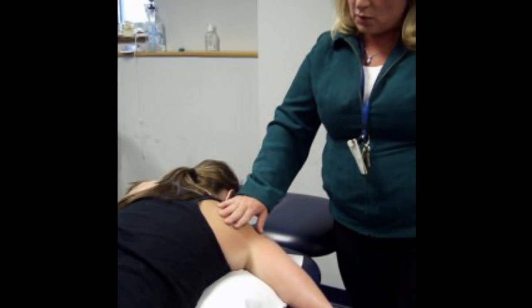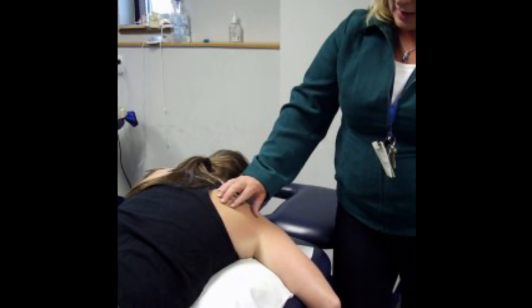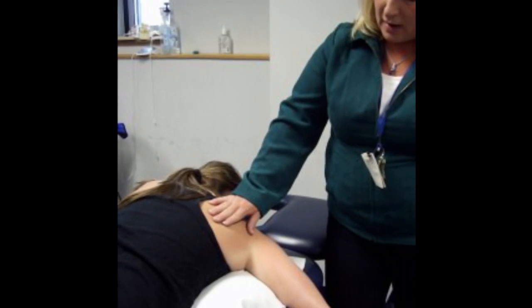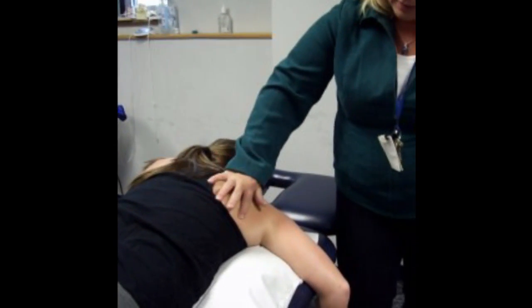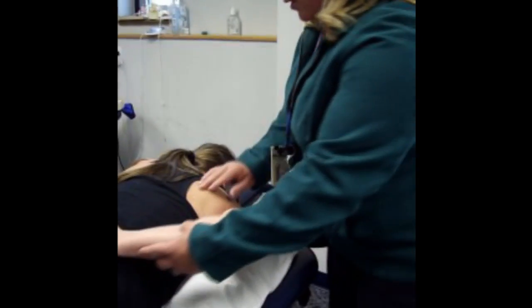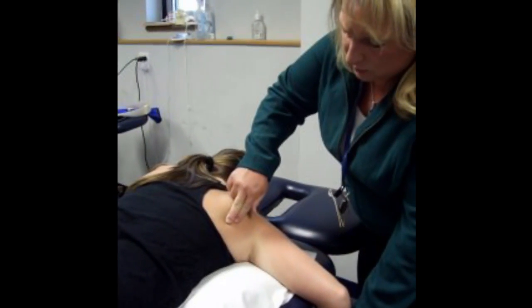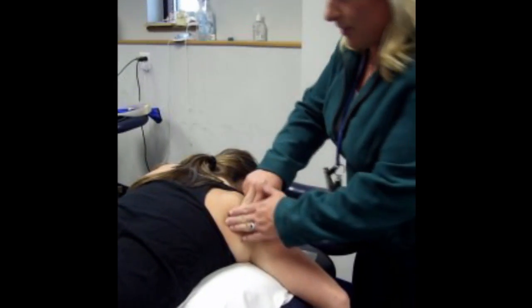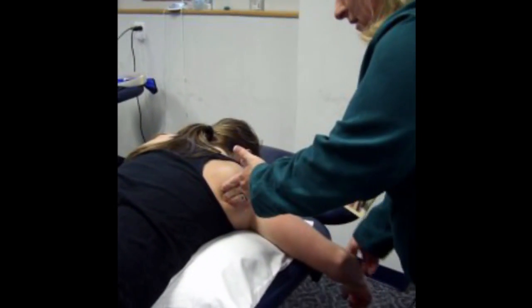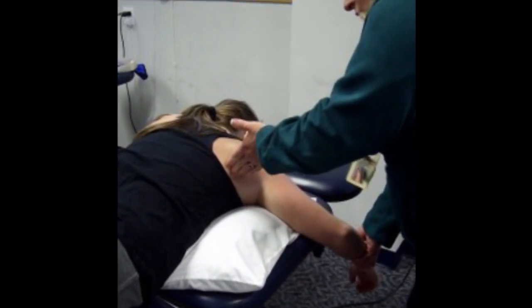While she's here, we can also look at the latissimus and the teres major. Teres major and latissimus work together and have the same actions, but we'll find them by their attachments. Teres major is going to be on the lateral or axillary border of the scapula, just above the scapular spine. There is the bottom of her scapula — this muscle wants to do extension and adduction, so the resistance is asking the patient to pull down and in. Pull down and in, and there is her teres major.